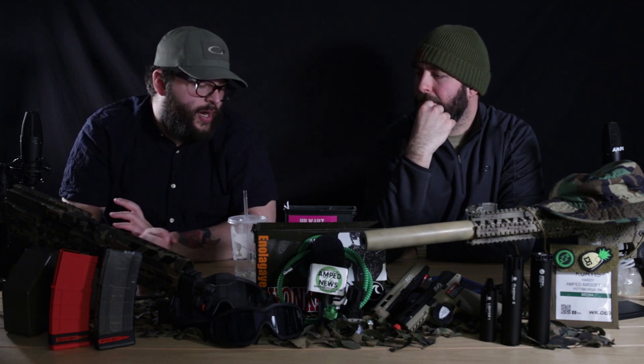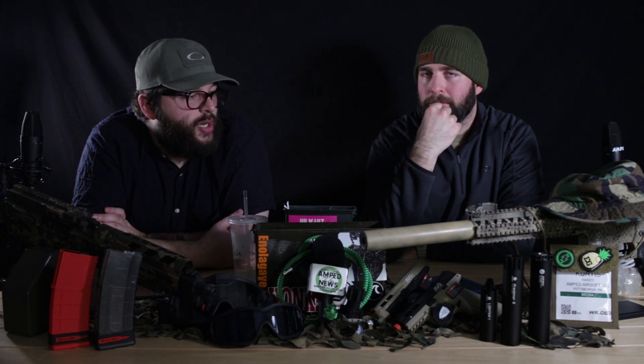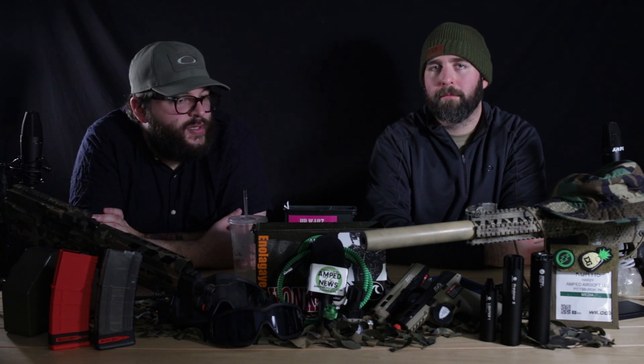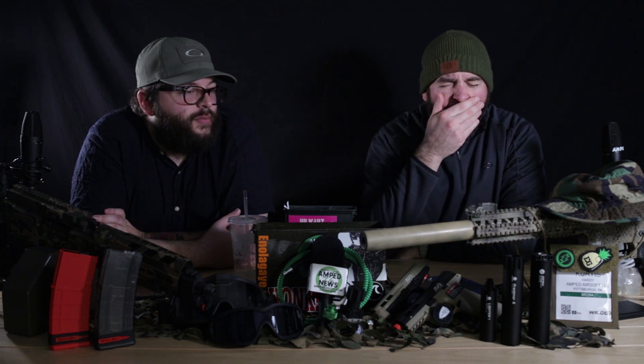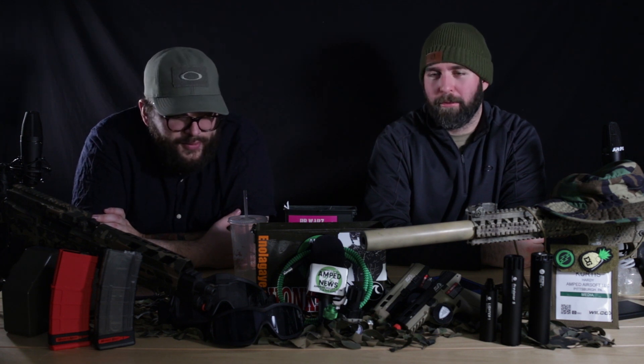One thing a lot of people expect from SHOT Show is for stuff to be out right now, but that's not the case — we do have to wait a little bit and see how trends change. Some of the stuff we think is super cool and want in the shop might not make it because in a month everybody will be using something totally different. So we'll snake what we want here and there as things pop off.